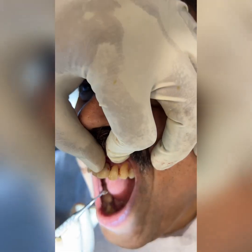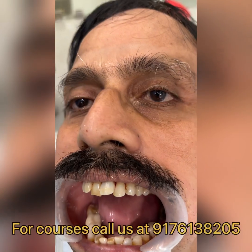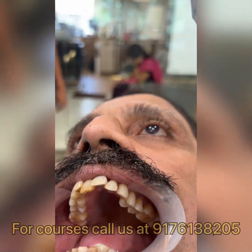The crown was refixed with GIC and the patient was extremely happy. For implant courses, please call me at the number below — we would be happy to give you cases like this and get you trained in all sorts of possible difficult situations.